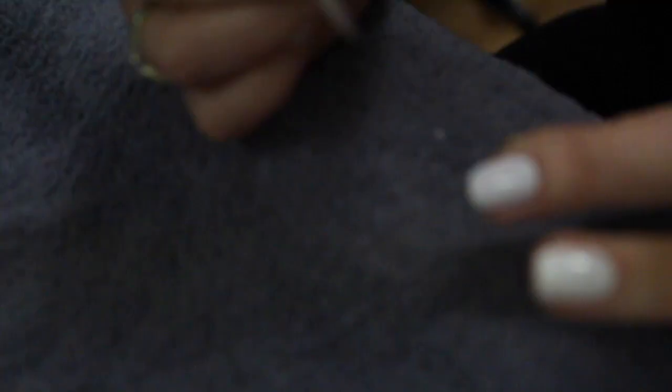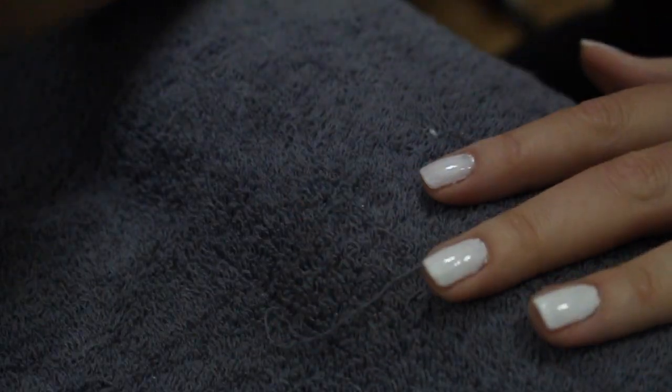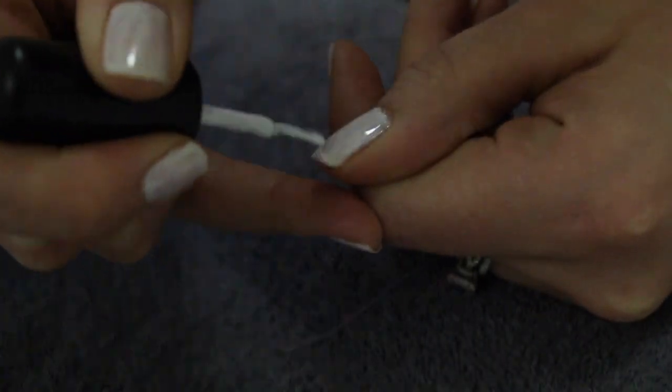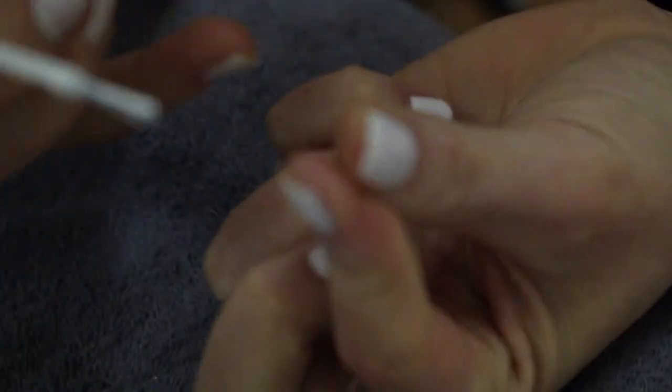Now the reason I said you don't want to use a regular nail polish — regular polishes have certain chemicals and ingredients in them that don't need to dry the same way; the gel and shellac need to be set in a light.